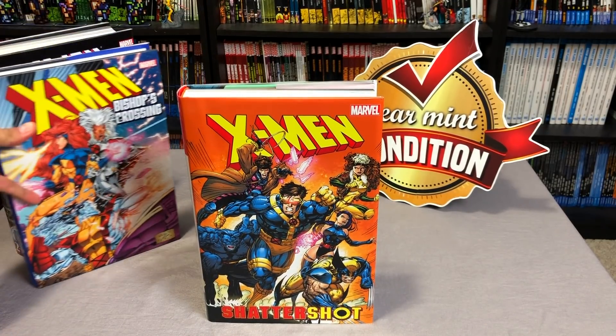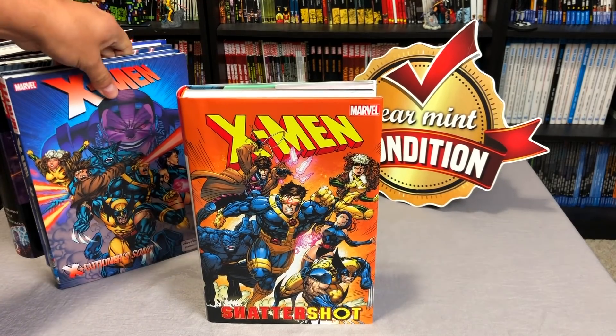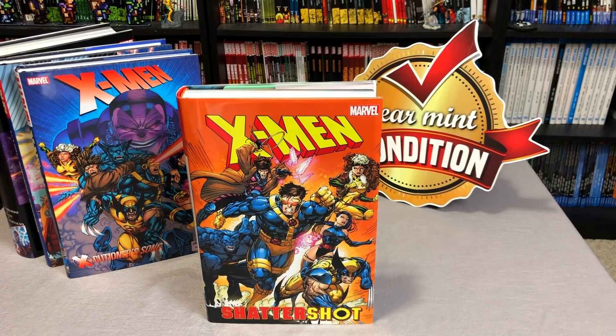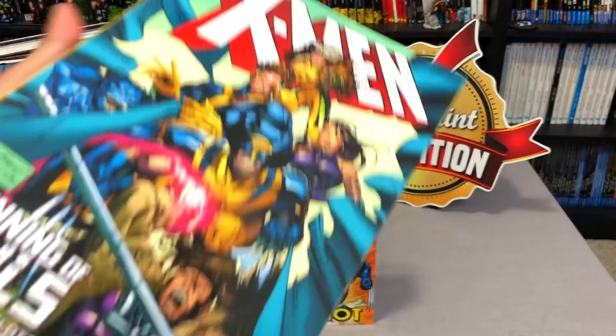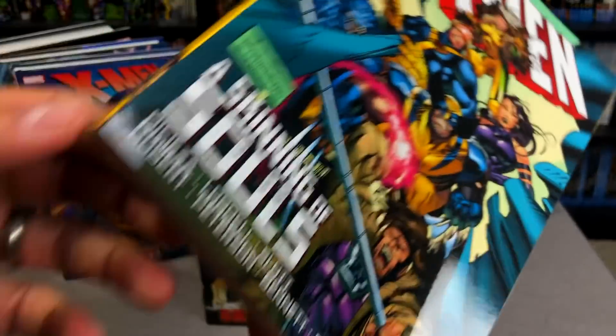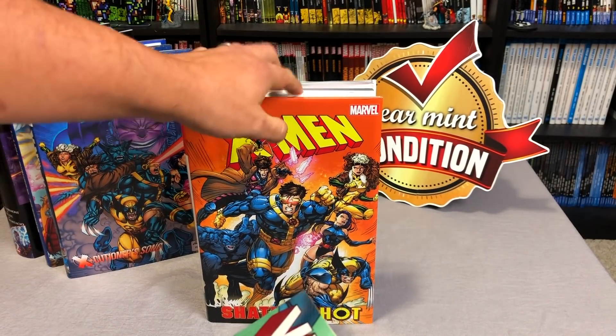It can also be read after the events of Bishop's Crossing and Executioner's Song, because this collects issues of X-Men adjective-less — that is the second title of X-Men. There was Uncanny, and then X-Men. Previously collected in this trade paperback — this is the Skinning of Souls. So this collects practically a lot of the stuff that's collected in here.